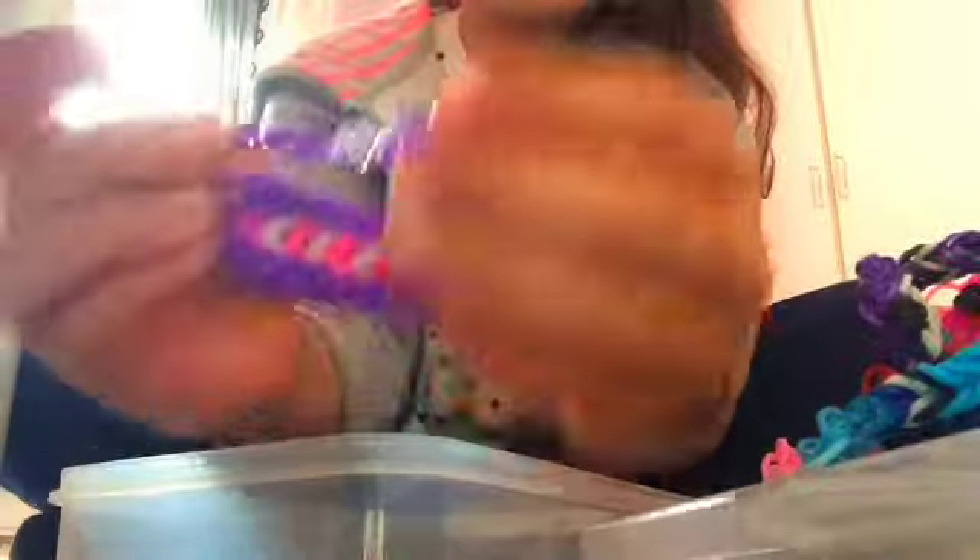Then I've got this triple fishtail — it's got pink and white in the middle and purple on the outside with purple extensions. And then I've got this white, pink, and blue infinity bracelet. Infinity bracelets are really easy to make — I'd say they're one of the easiest things to do if you're a new beginner.